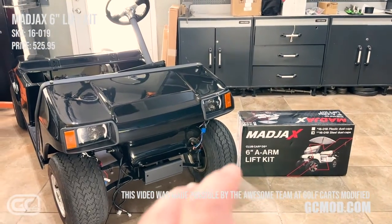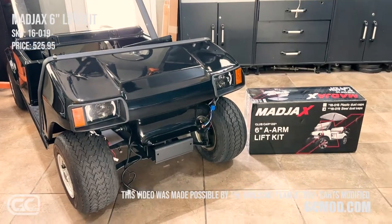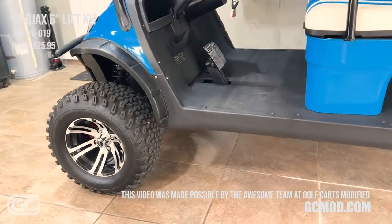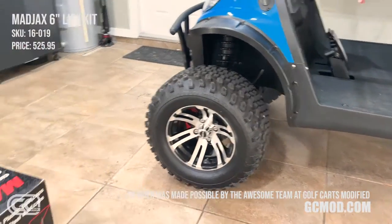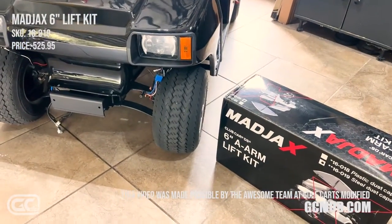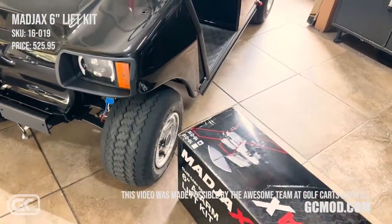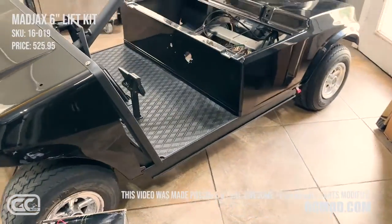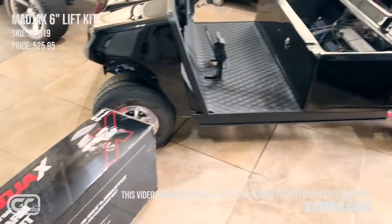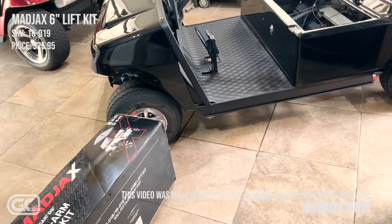This is for the Navitas 5 kilowatt 600 amp DC-to-AC motor swap. I love this car — it's my new car. We're going to get this suspension up six inches just like on this one here, using this Mad Jacks kit. This kit was sourced by GolfCartsModified.com — GCMod.com — and I'm going to plug them the entire time I'm doing this series because I don't think I've ever had better customer service.